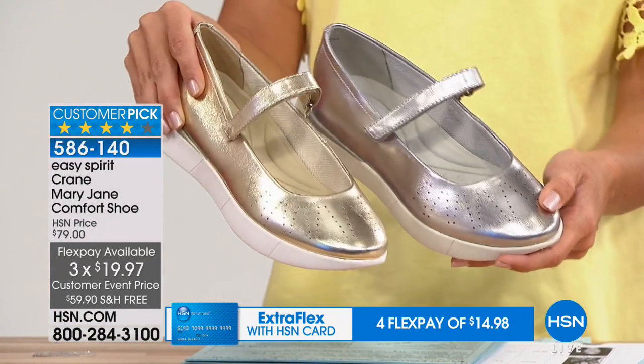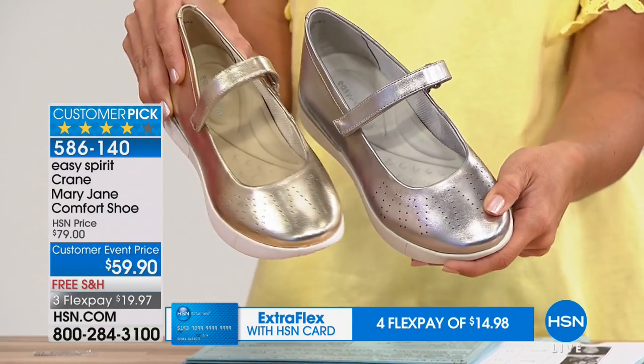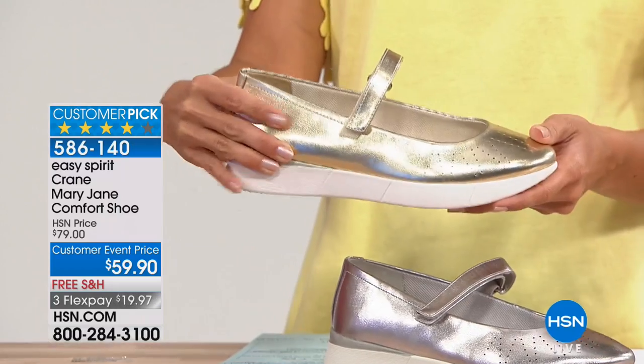Or you can choose your gold. Are you a gold lover? Are you a silver lover? I like to mix my metals, so I might actually get two if I were deciding. I mean, these are almost $20 off, so why not? That's the gold.